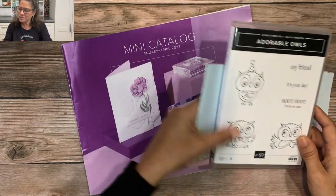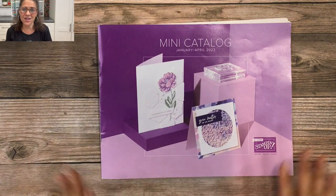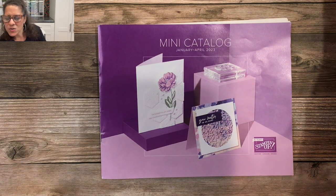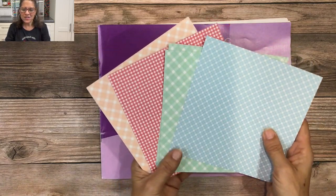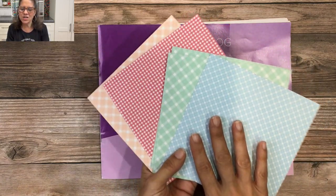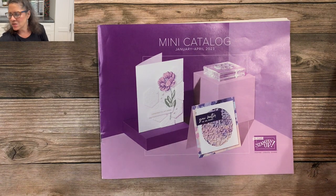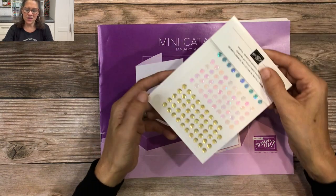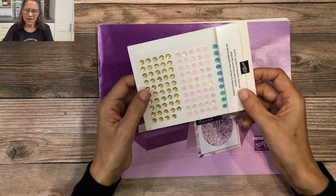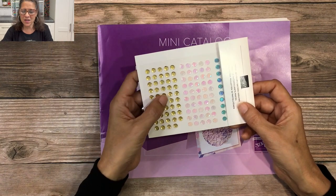From the mini catalog I'm going to be putting three brand new products on this project. The first is this new gingham paper — it's six by six, it's the Country Gingham DSP, and it's part of the Country Floral Lane suite. Also in that suite there are these really pretty pastel adhesive sequins that I'll be using to embellish the project.